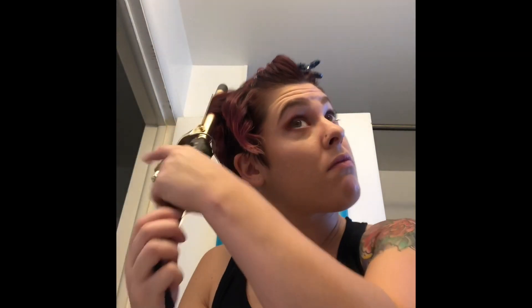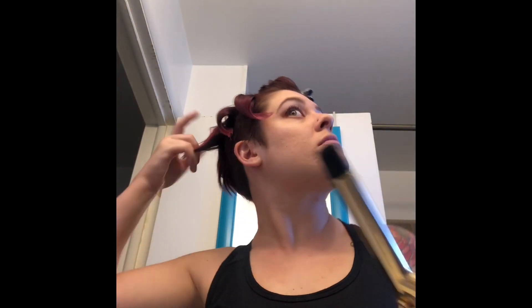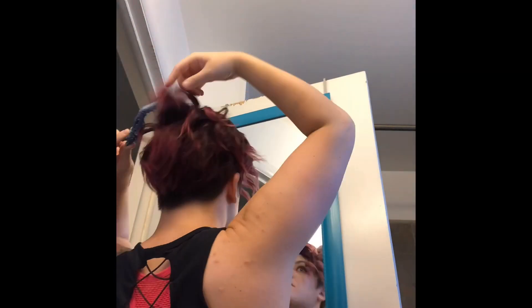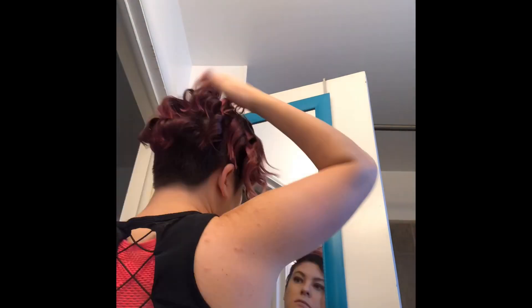I clip up a section and here's my curling iron. I'm going to curl in vertical sections in the front like this. I start kind of halfway down, leave the ends out, pull it through, and pull on it when I let it out because that loosens it up a bit. Then I go through my whole head in sections like that. The only difference in the back is that I take more horizontal sections because for my haircut that's much easier — it's pretty hard to do vertical sections in the back.